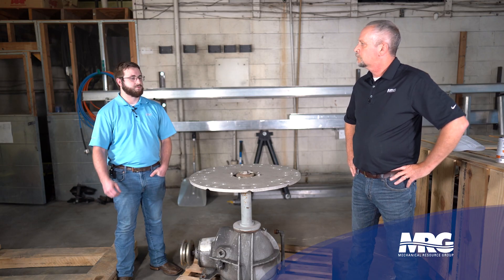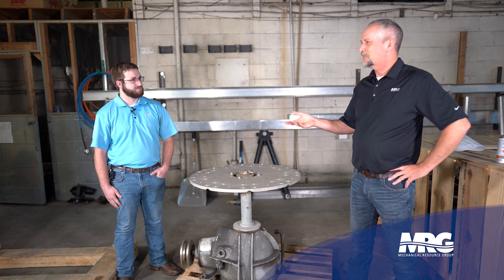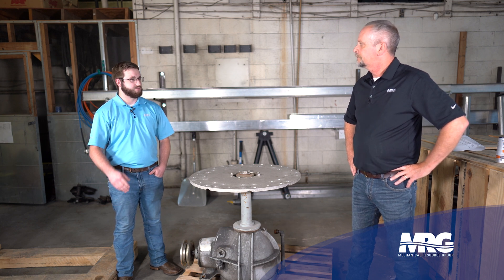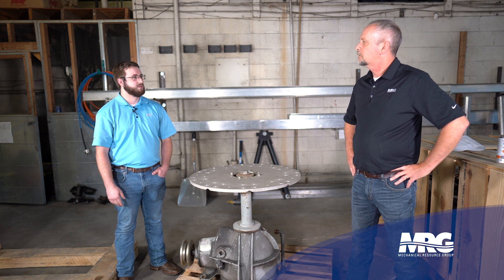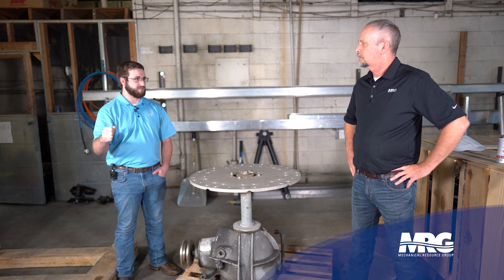If there is an abnormal vibration, or if everything checks out, then go shut the tower down. If the tower has a VFD — a variable frequency drive — you don't want to just go shut the disconnect off. We use a VFD to vary the fan speed on the cooling tower, so it may only be running at half speed. If you just turn the disconnect off while a VFD is connected, it could cause severe damage to the VFD.